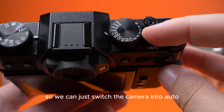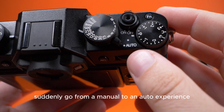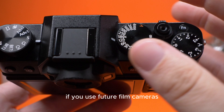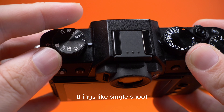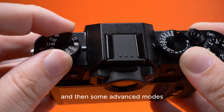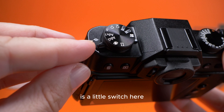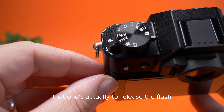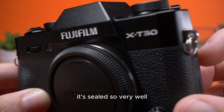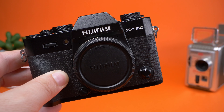Interestingly, unlike the X-T3 series, there's an auto switch here so you can just switch the camera into auto mode, which is handy if you want to quickly go from manual to auto and back. We also have our shutter speed dial, which Fujifilm users will be familiar with. On the left side we have drive modes including single shoot, continuous low, continuous high, bracketing, movie mode, advanced modes, and panoramic modes. There's also a small switch to release the hidden flash.